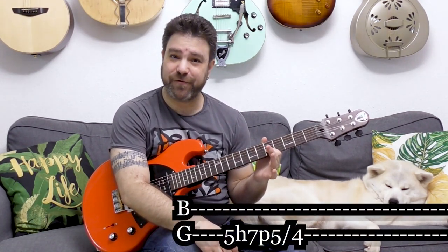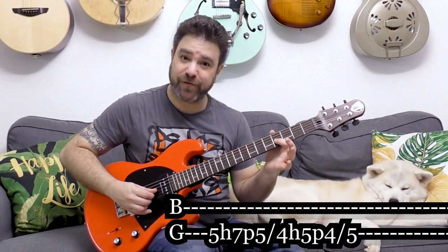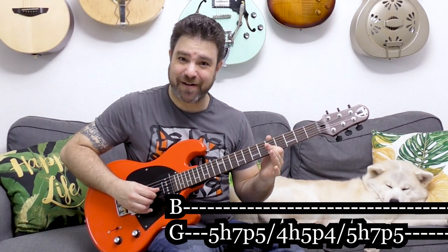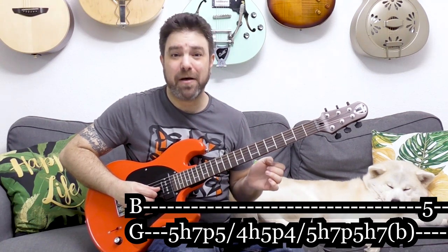This line has an interesting rhythmical pattern inside it because it's odd-numbered. What's going on is simple: it's 5 hammer-on to 7, pull-off to 5 on the third string, then slide to 4. When you're on 4, hammer-on to 5, pull-off to 4, and slide back to 5. Then you do it again: 5 hammer-on to 7, pull-off to 5, then hammer-on to 7 and bend it. You end up on 5 on the second string, which is the same bent note.